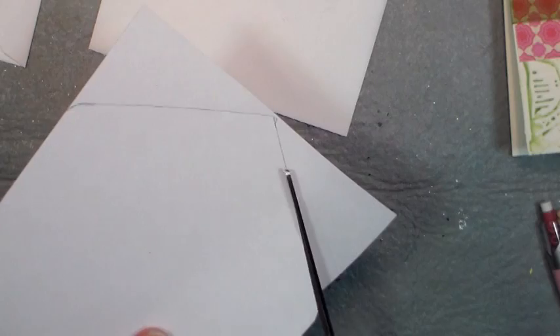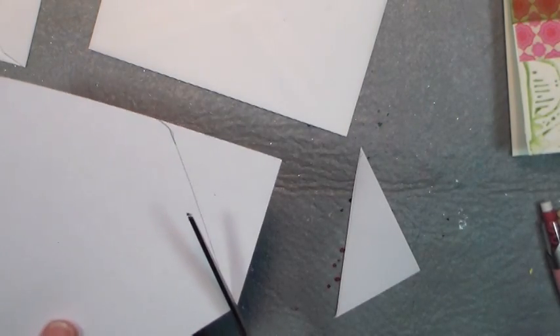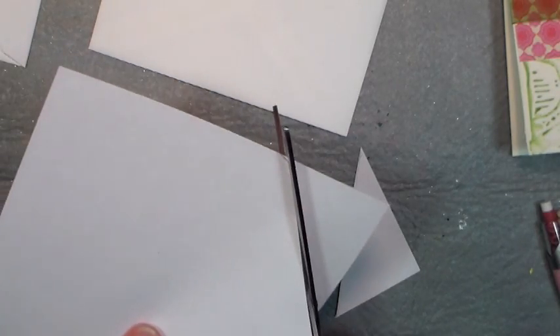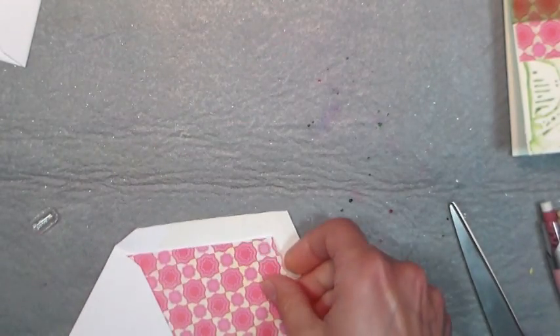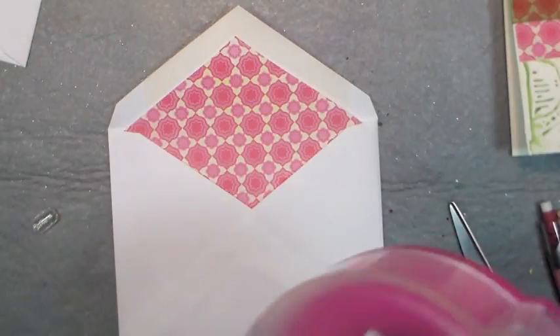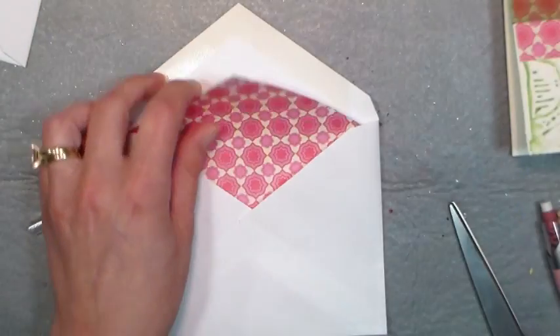I find a paper trimmer or long blade shears work best because it's easier to keep a straight line that way. Then all you have to do is slide it in your envelope, and the bottom of the paper will automatically kind of go to the bottom. Then just to be safe I like to put just a little bit of adhesive on the back, and that will just keep it from wiggling around in there.